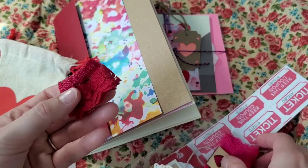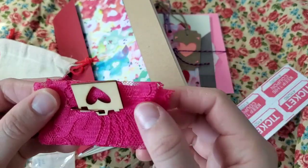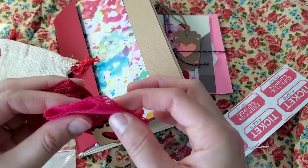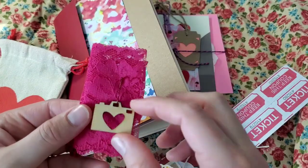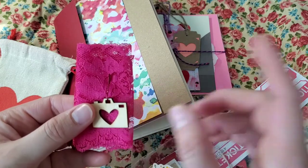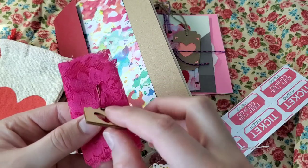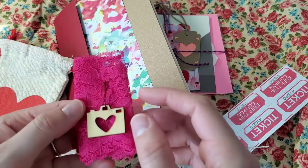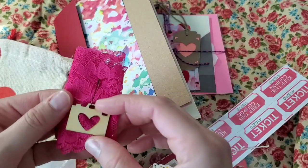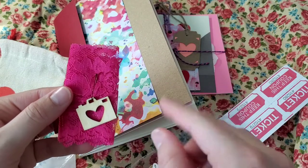Red lace and fuchsia lace, and lace with a laser cut of a photo camera with a heart in the middle. I don't know where I got this one — I think it was at one of those estate sales they have in the United States. I'm from Puerto Rico, so I think it was like a flea market or something like that where I got these ones.